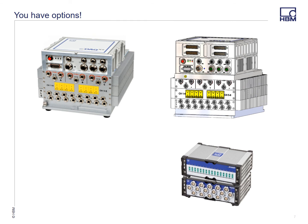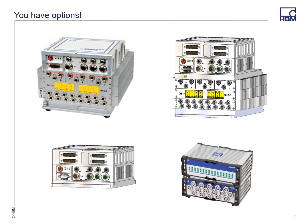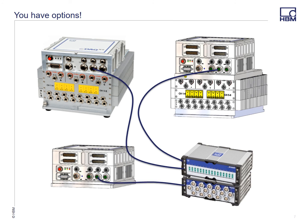So bottom line is you've got options. Top left, you've got your existing EDAC layers with a new processor. To the right, you have your existing EDAC layers, new processor, and a new signal conditioning layer — so you can mix old and new. If you want to pull that system off and put it on a base layer, you can now have a smaller footprint system, slightly larger than an EDAC light but quite a bit smaller than an EDAC. And all of these solutions can take advantage of the remote modules of the SOMAT XR.